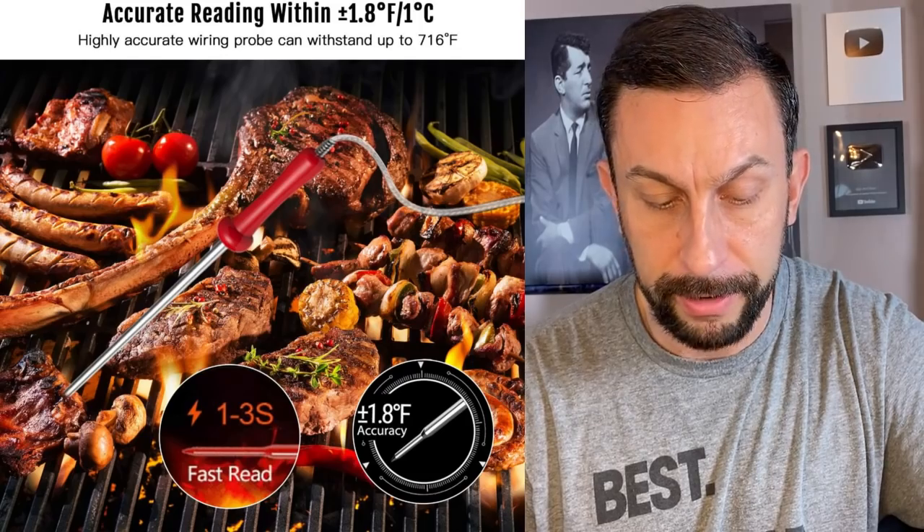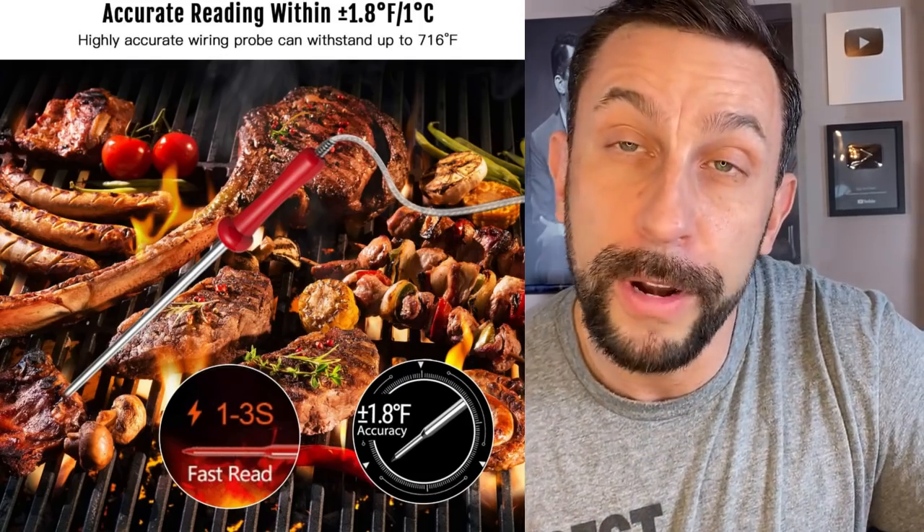The probe length is 4.7 inches and the cable length is 43 inches, so you've got plenty of room to work with — you don't have to worry about not having enough space. Heat-wise, it will go up to 700 degrees, and if you're cooking over 700 degrees you need to rethink your cooking methods. Range is up to 500 feet away, with just an absolutely amazing temperature range for the system itself.